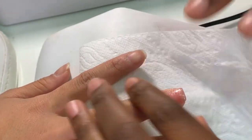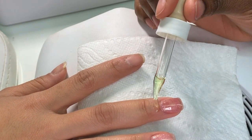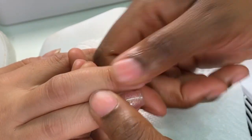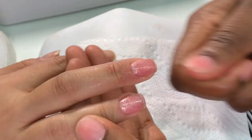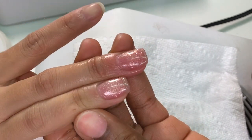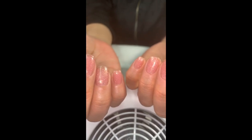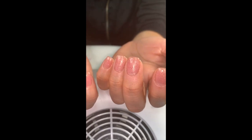After the alcohol spray, apply cuticle oil — it's so beautiful. The nail is prepped, it's ready, and it looks just like the other fingers. Thank you so much for watching — like, comment, and subscribe. I love you guys, bye!